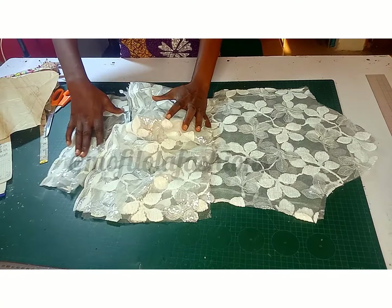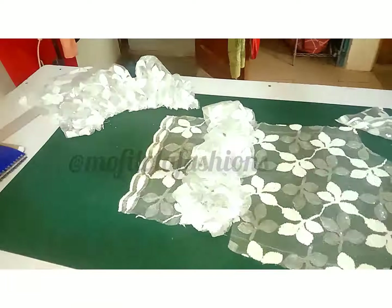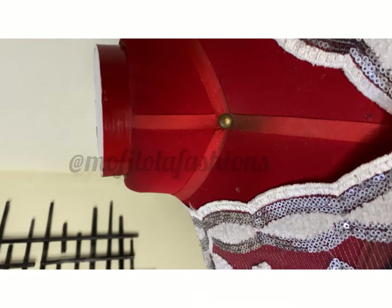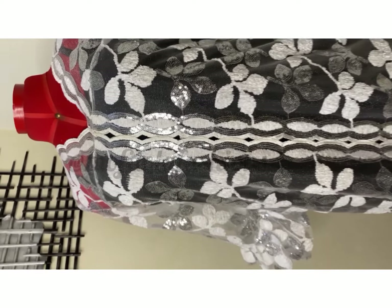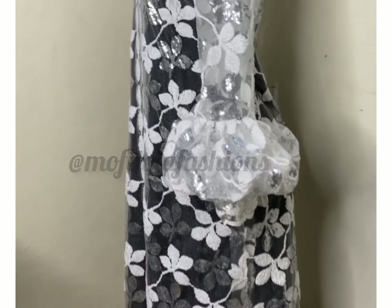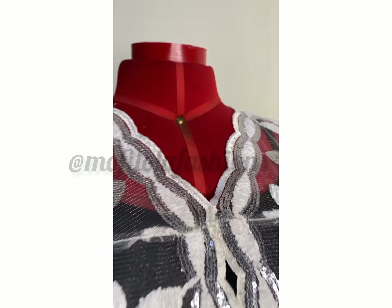Now I'm fixing the neckline of the back, and I've fixed the zipper as well. Next is joining the shoulder line and side seams, then working on the sleeve. I've added the ruffle on the sleeve and will complete the rest off camera as this video is already long. Thank you so much for watching — if you've stayed to this point, please hit the subscribe button, like, and share. See you in the next one!